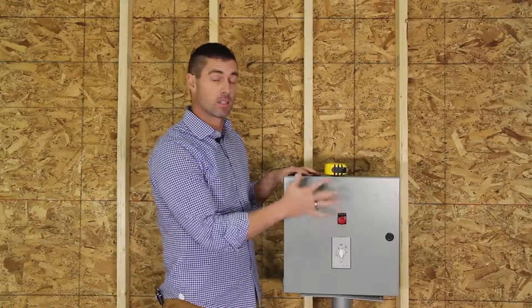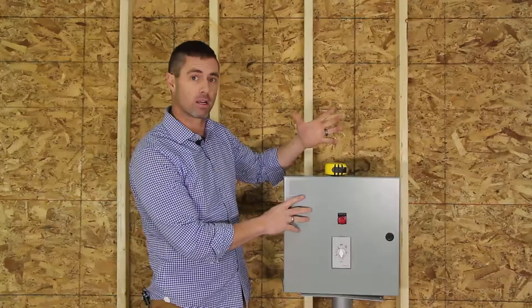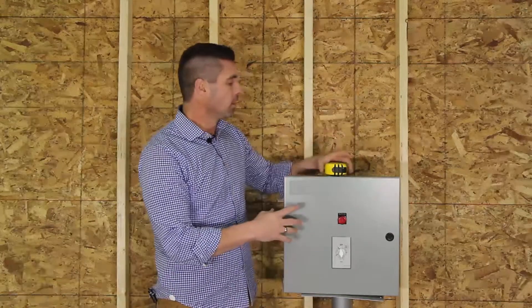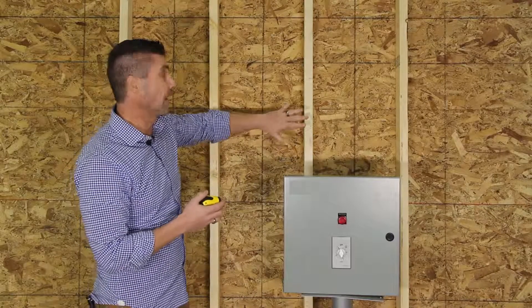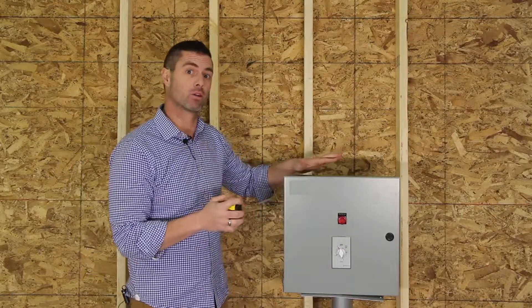One of the parts of our snow melting system is the contactor panel. The contactor panel brings the power from our breaker panel and it meets the heating element or heating cable. The panel we generally mount in a garage or an enclosed area. This is a NEMA 1 enclosure because it's not rated for outdoor use.